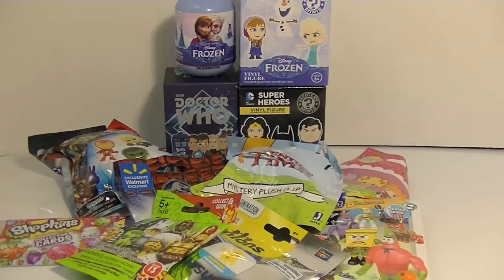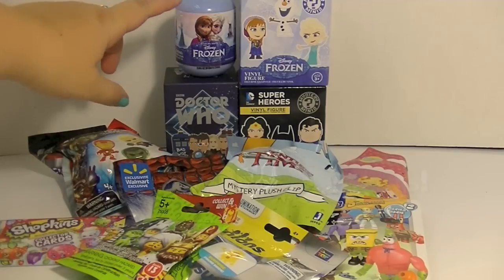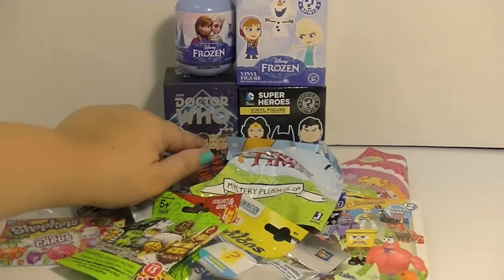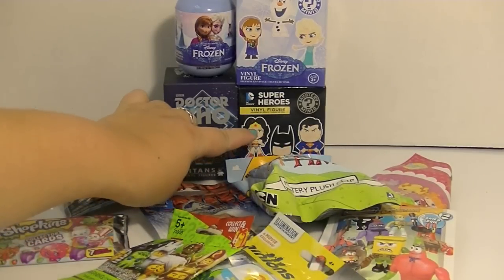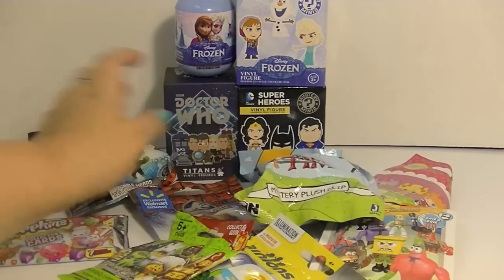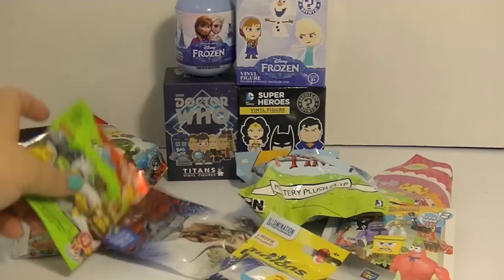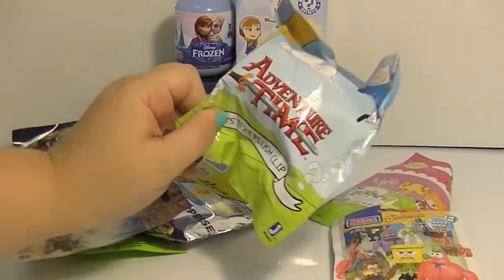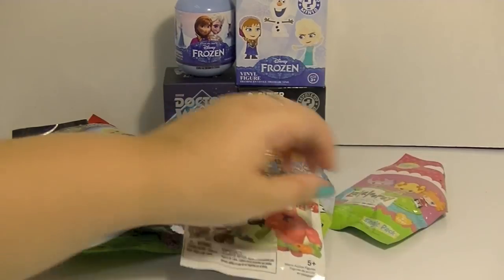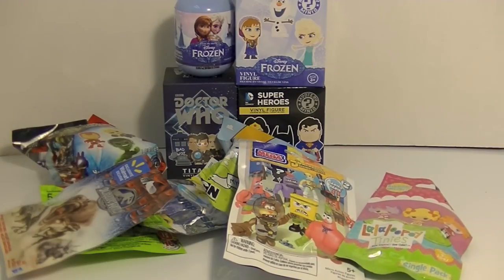Hi guys, it's Robin and it's time for a blind bag mashup. I have so much random stuff here today. I've got a Frozen capsule and a Frozen mystery mini, Doctor Who David Tennant series, mystery mini DC superheroes, these Marvel dudes, Shopkins cards, Lego, Minions, Jurassic World, Adventure Time, Spongebob and Lalaloopsy. Pretty much all kinds of cool awesome stuff.